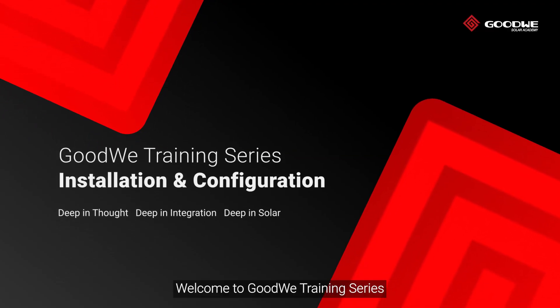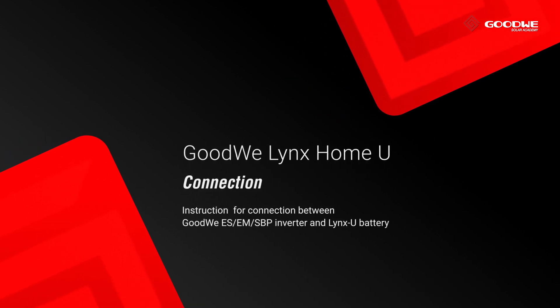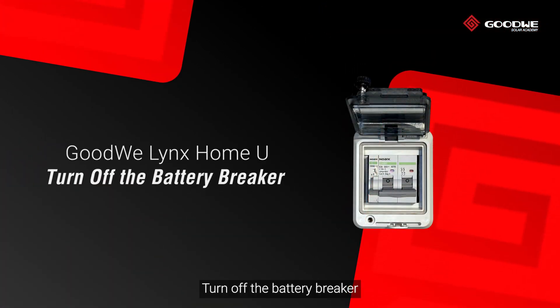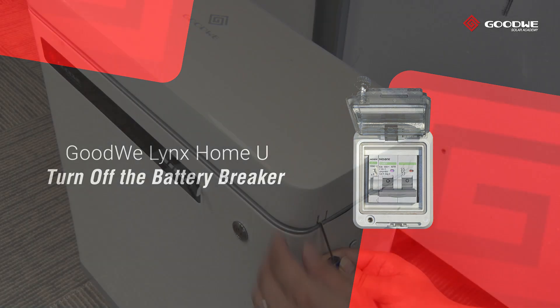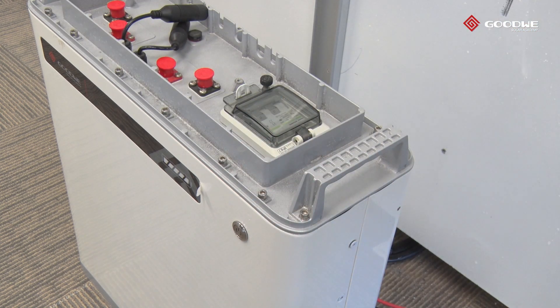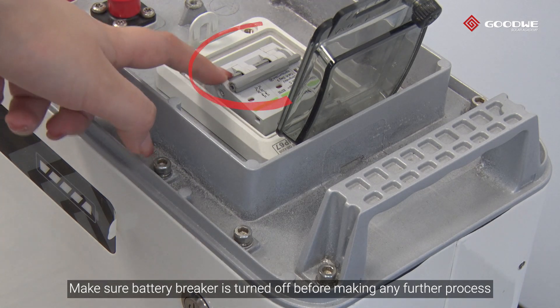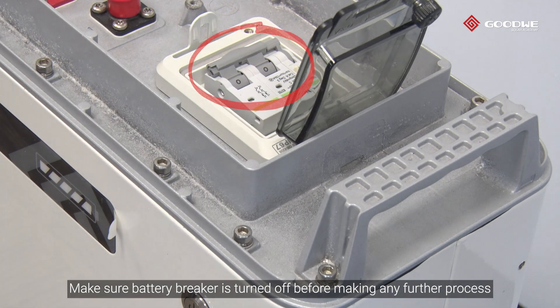Welcome to the GoodWe training series. Today we will take you through the LuxPower battery connection. Turn off the battery breaker, open the top cover of the LuxPower battery with a small straight screwdriver at two sides, unscrew the breaker cover and open it. Make sure the battery breaker is turned off before making any further progress.